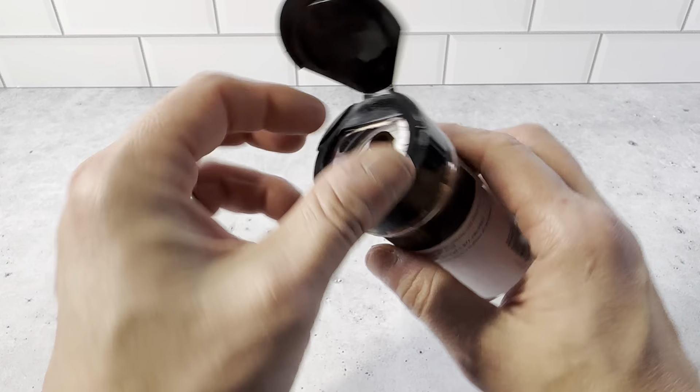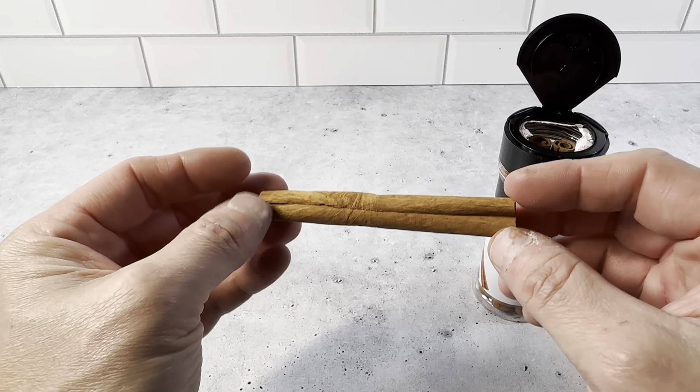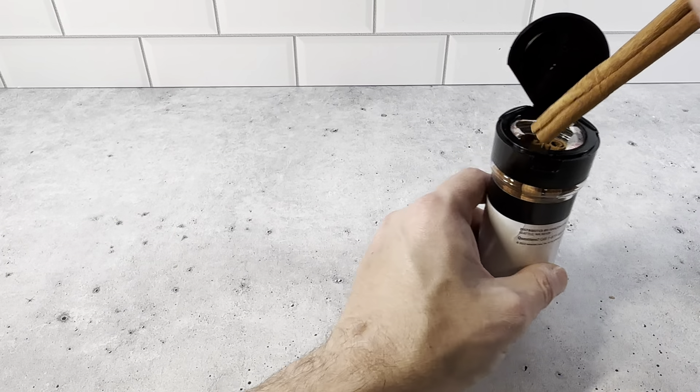They're really nice. You can see here, there's just one cinnamon stick out of here. They have a really great scent. Just really nice cinnamon sticks.